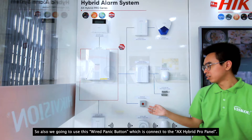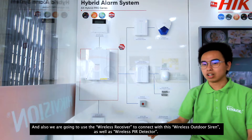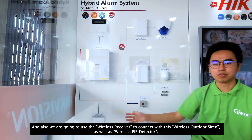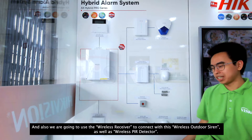So also we're going to use this wired panic button, which is connected to the AX Hybrid Pro panel, and also we are going to use the wireless receiver to connect with this wireless outdoor siren as well as a wireless PIR detector.